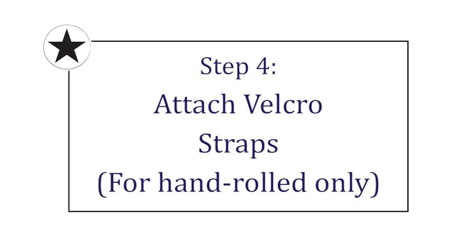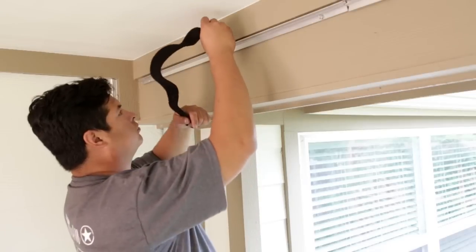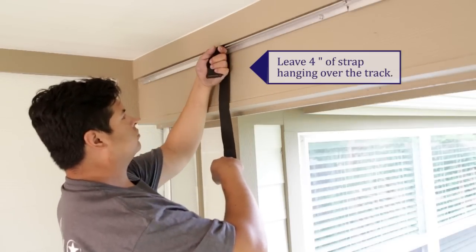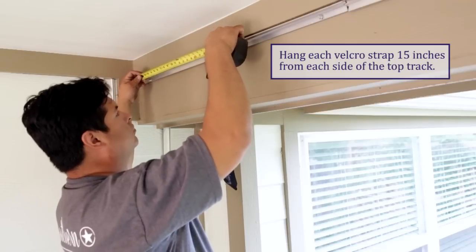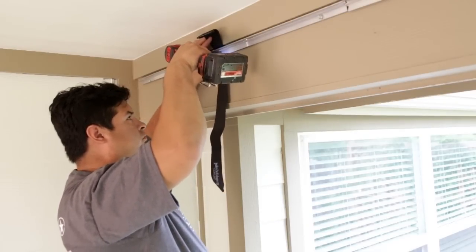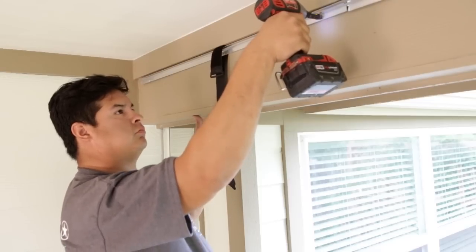If your curtain is hand-rolled and not using the rope and pulley system, you will need to install Velcro straps. Slide your Velcro strap with the hook and loop side facing the wall, down behind the track, and leave approximately 4 inches of the strap hanging over the top. Make sure that the straps are 15 inches from the edge of the track on each side. Secure the Velcro through the track using the appropriate screws, then re-secure the track to the structure.